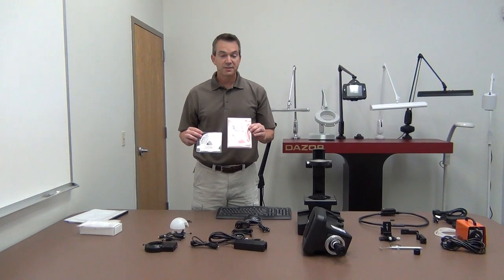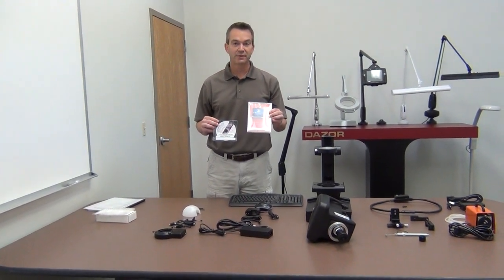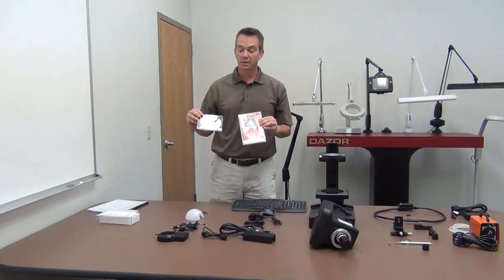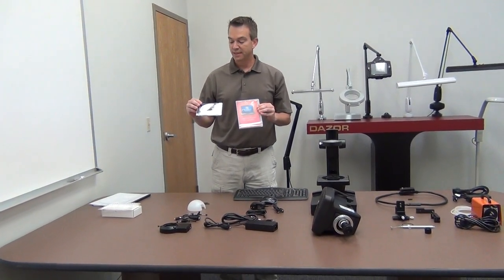Also included is the Windows 7 Professional CD — the product key label is attached to the SpecFinder head itself. We also have the Video Toolbox Pro disc and license, which is installed on your SpecFinder system. That's the software that opens the camera and causes it to function.